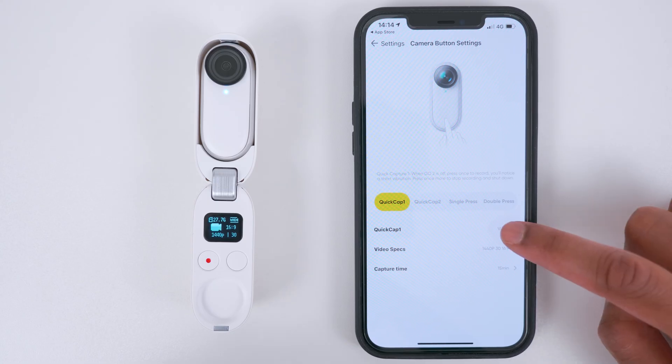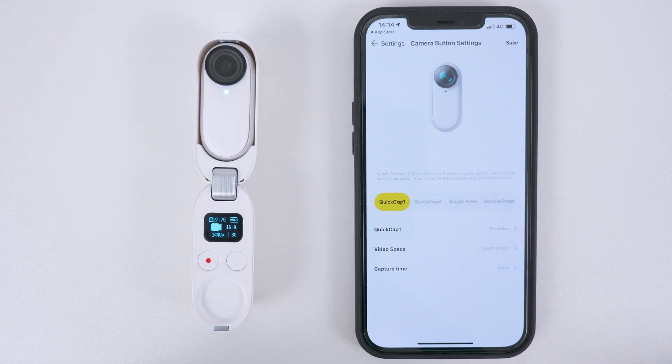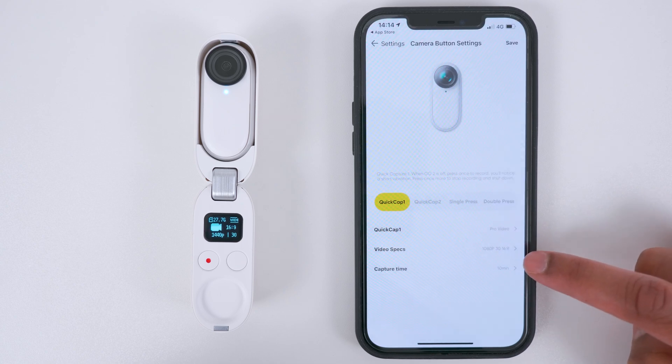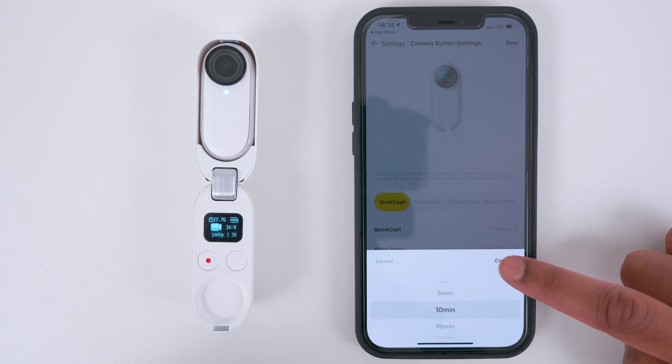A Single Press is a single tap of the Action button and a Double Press is a quick double tap of the Action button. I will set Quick Capture 1 to Pro Video mode because I use this mode the most. For the highest video quality, I will use the settings 1440p at 30 frames per second, 16 by 9, and I set the capture time to 10 minutes. I prefer to film short bursts of footage so the file sizes are small and transferring files becomes more manageable, and I'd rather have lots of short videos throughout the day rather than a few long videos before the storage fills up.